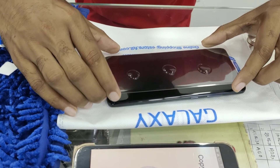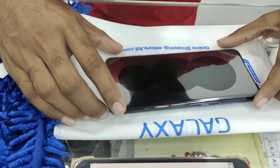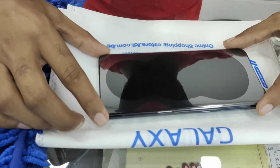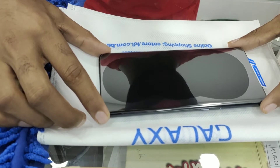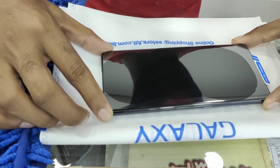Then we have to carefully put the tempered glass screen protector on the screen so that the liquid spreads across the surface of the phone screen perfectly without having any air bubbles. Precision and carefulness is the key here.